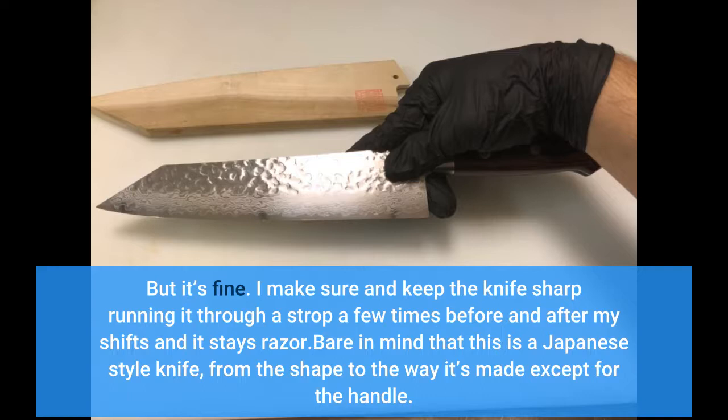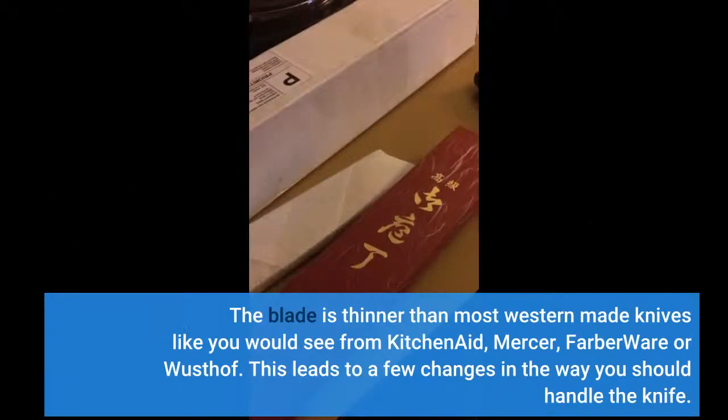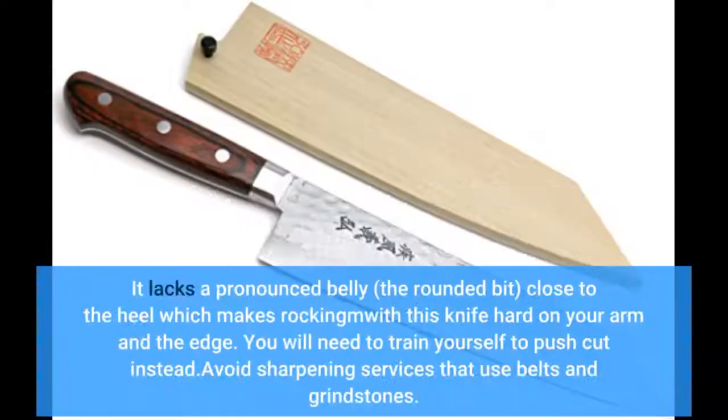Bear in mind that this is a Japanese style knife, from the shape to the way it's made, except for the handle. The blade is thinner than most western-made knives like you would see from KitchenAid, Mercer, or similar brands. This leads to a few changes in the way you should handle the knife — it lacks a pronounced belly near the heel, which makes rocking with this knife hard on your arm and the edge. You will need to train yourself to push-cut instead.